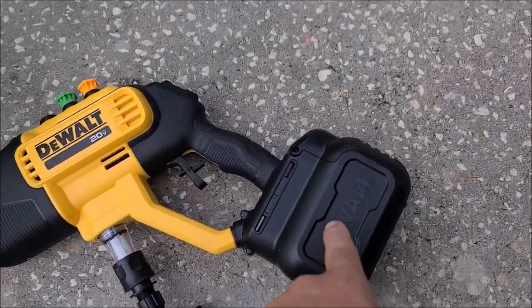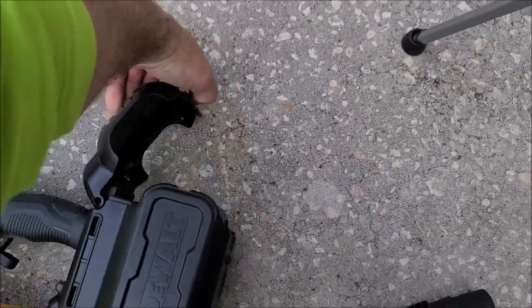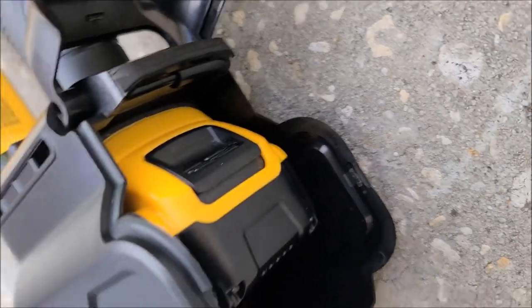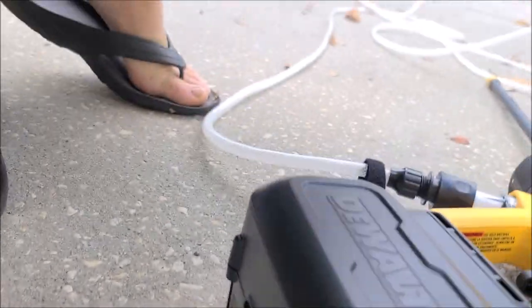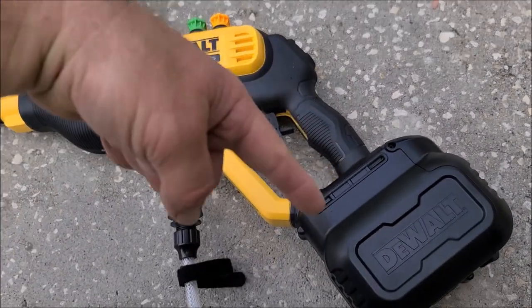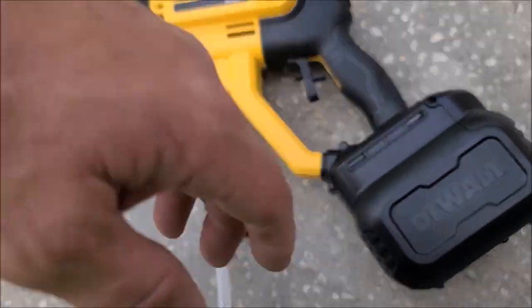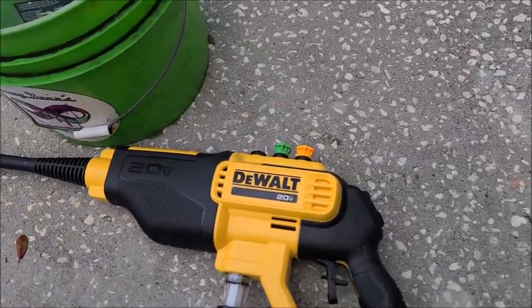I have a 5 amp hour battery in this thing — you just literally pop the back off and put a battery in. It will hold a much bigger battery if that's what you use. I personally don't use bigger than the 5 amp hour. I literally have 15 of them and that's what I use for all my DeWalt tools.